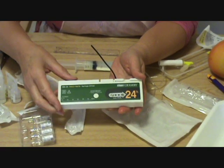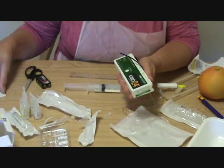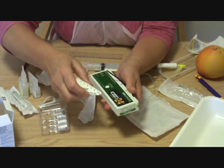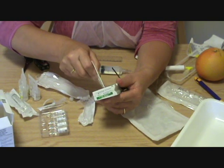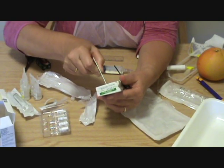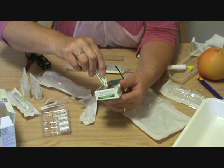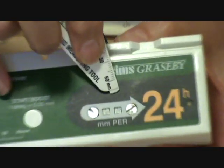I'm just going to go and change that from zero to 50. And to do that, I use the end of this, or you can use a paper clip. Can you see that I've changed that now to five-zero?